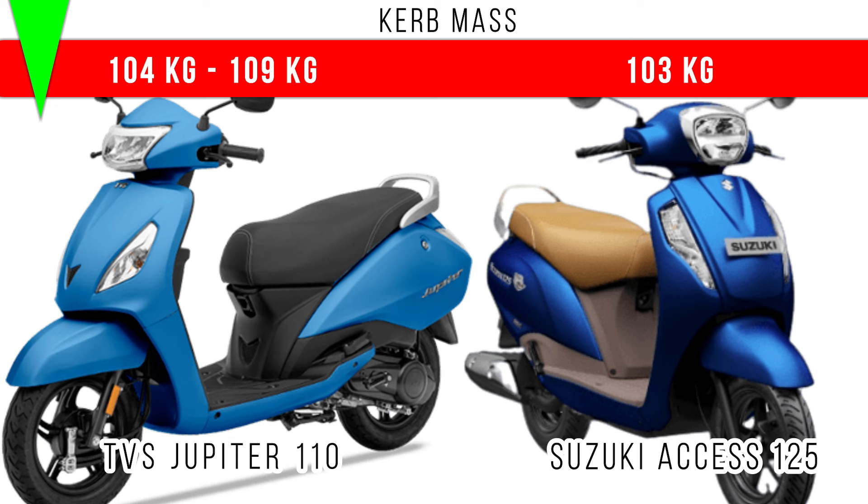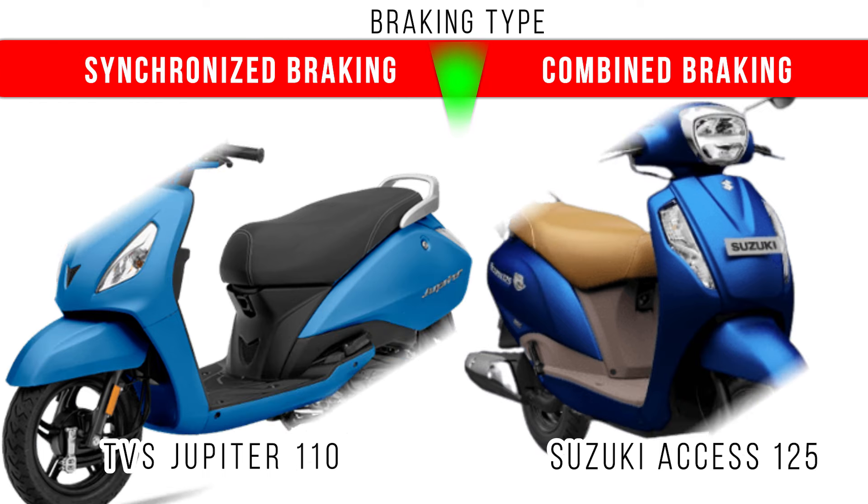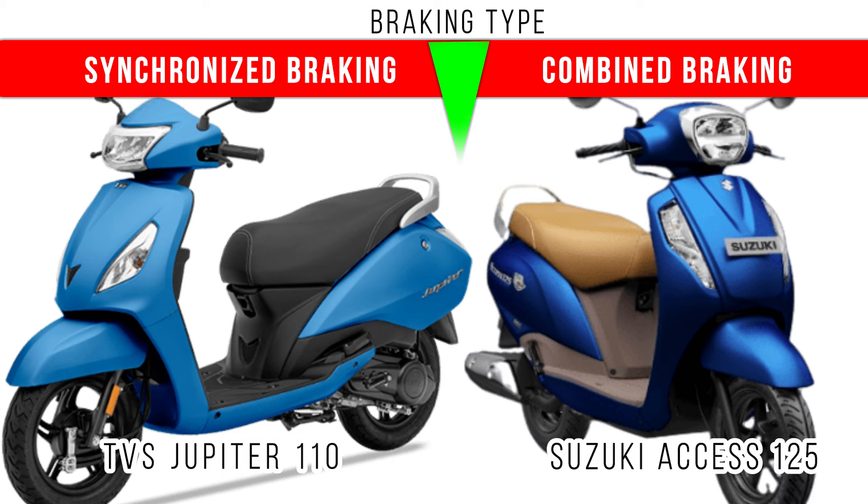For the drum variant, the kerb weight is around 104 kg, but in Suzuki Access you can see around 103 kg is the kerb weight. Here we have to specify the braking type — synchronized braking technology is used in Jupiter 110, but in Suzuki Access, combi braking system is used.